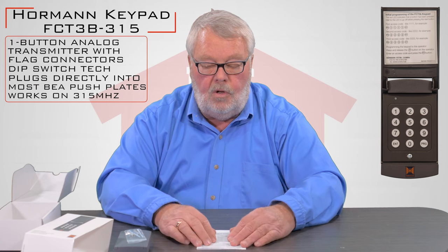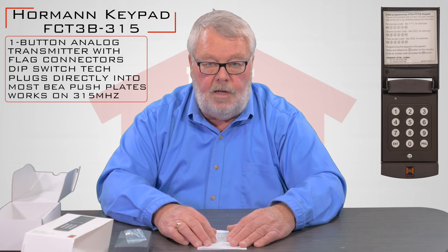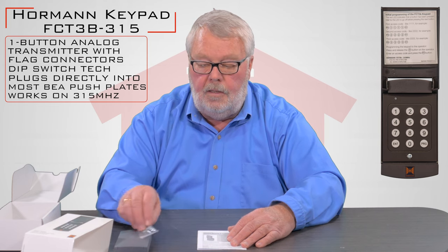You're going to have to program this when you get it, and you're going to have to install it. My suggestion is before you do anything, sit down and read the instructions, make sure you understand them, and you'll go through a step-by-step process of installing it and programming it.